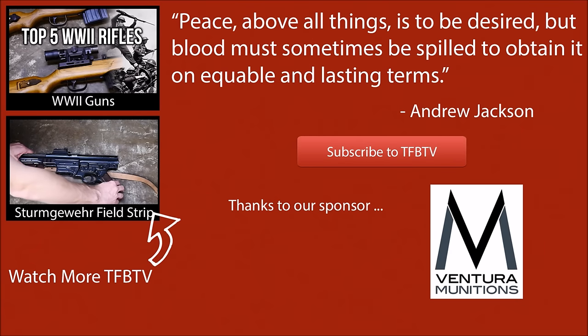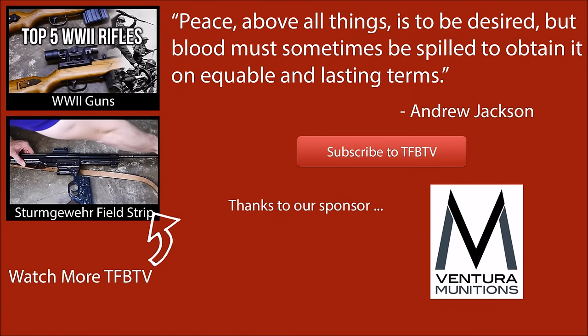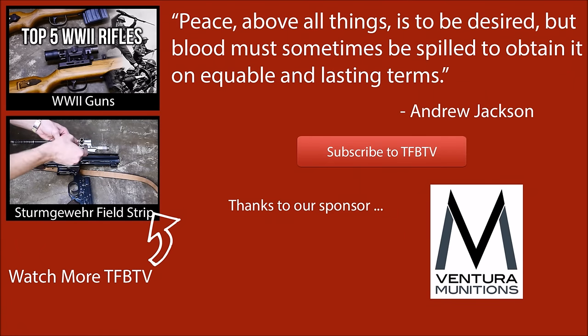We hope you guys enjoyed that. Big thanks to Ventura Munitions for providing the ammunition for this video. Also, if you'd like to see us take this gun apart, we do have a field strip up, so feel free to click the link in the end card or the description. This is Alex C with TFP TV — hope to see you next time.